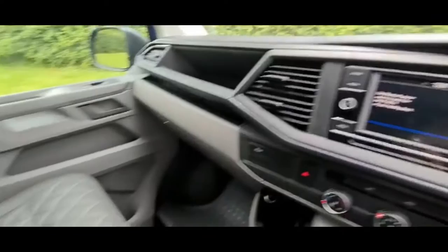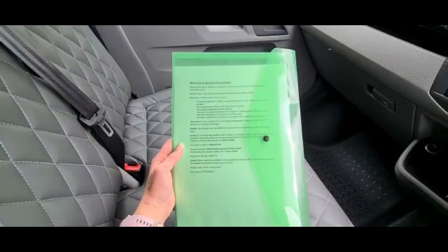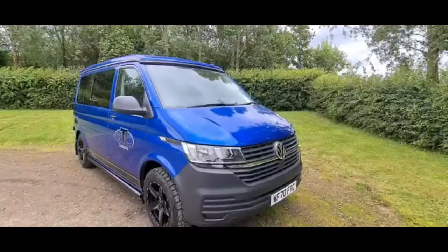Each hire van comes with a screen pack which has all instructions on what to do in the event of a breakdown or accident. Please take five minutes to have a read through this at your earliest convenience.